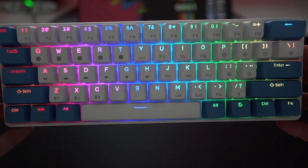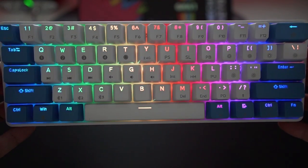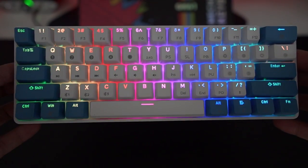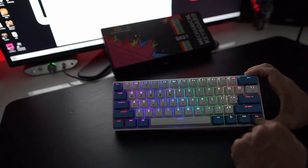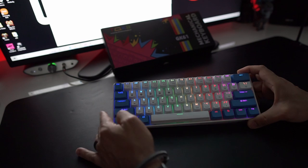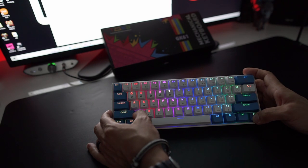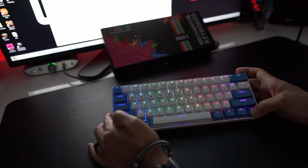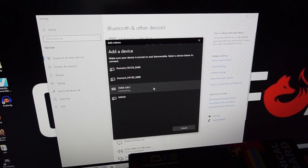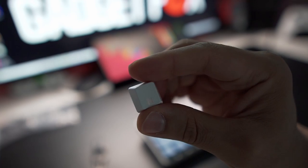Once you turn on the GK61, you're going to be greeted with this RGB butteriness — and we all know RGB makes us type faster, right? Maybe, I don't know. As mentioned in the manual, you're going to have to hold down the function key to do some actions. For example, connecting to Bluetooth will be the function button — hold it down with Z for three seconds. Once Z starts flashing, Windows should automatically recognize it and you should be able to connect extremely easily.